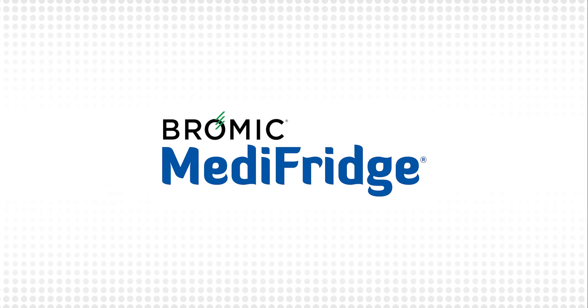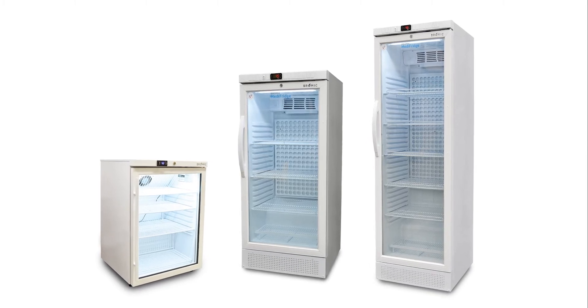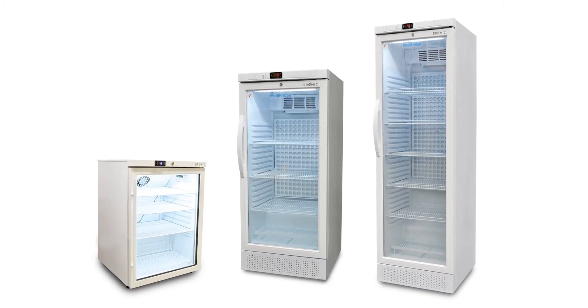Hi and welcome to an instructional video on the Bromic Medi-Fridge. This video will explain how to use the Medi-Fridge to correctly ensure your vaccines are stored safely and following the Strive for 5 National Vaccine Storage Guidelines.